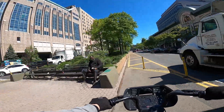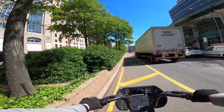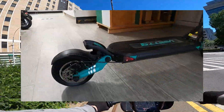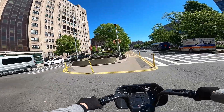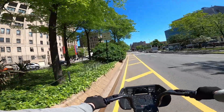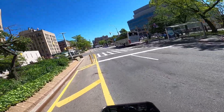Damn, that truck was way too close to me when it passed. But anyways, welcome back to my YouTube channel, Riding with Anthony. Today is a special episode because we're gonna review the V-set 9. We're gonna go to Queens right now to my buddy's French store — he told me, 'Hey Anthony, could you come over and review the scooter for me?' and I said, 'Sure, why not.'